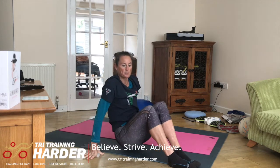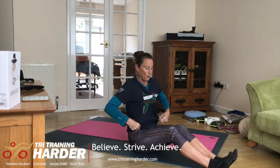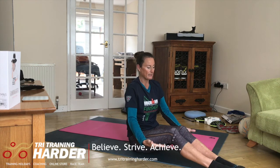The muscles specifically used in that exercise are generally all the core — the transversus abdominis in particular, and the lower abs with the lifting of the legs.